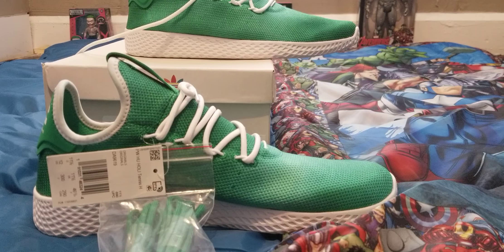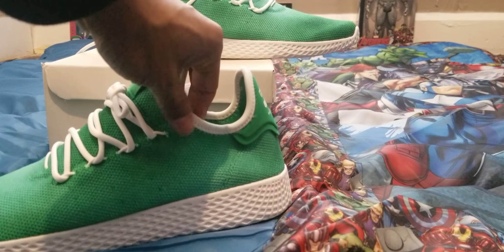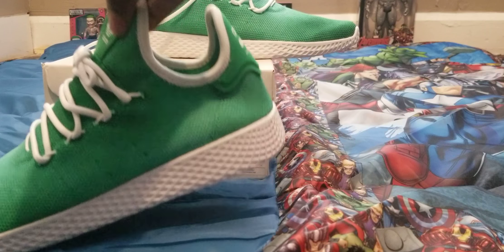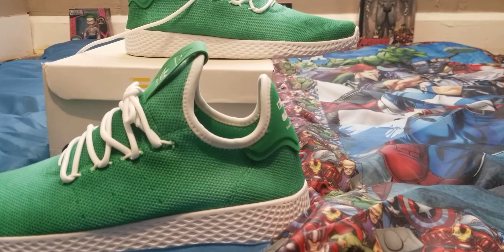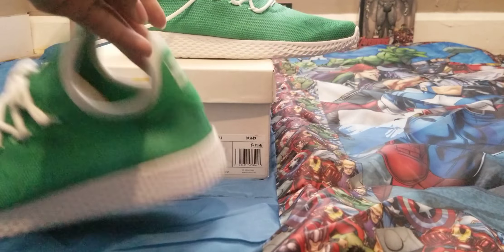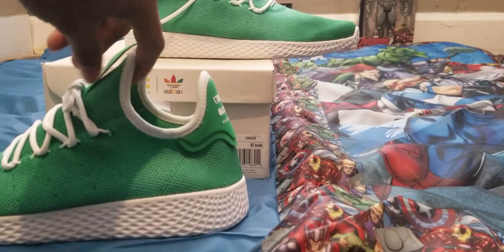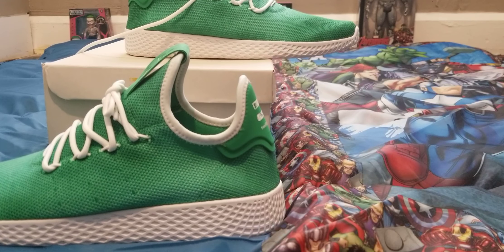These Pharrell HU shoes actually have Primeknit in the upper, which is what makes them really comfortable. The green detailing pays homage to the original Stan Smith — they also come in a green and white colorway. The original Stan Smith was only available in green. The knitted Primeknit upper allows for lightweight breathability, which also ranks high on the fashion side of Adidas, so they stand out as fashion shoes as much as tennis shoes.